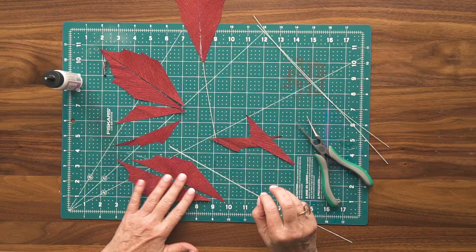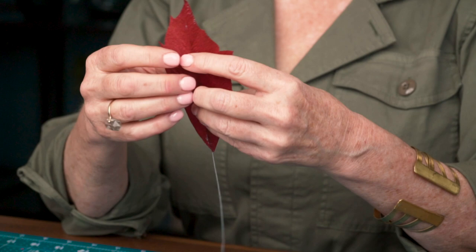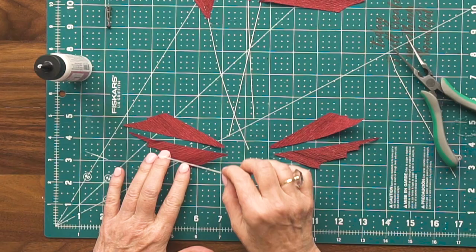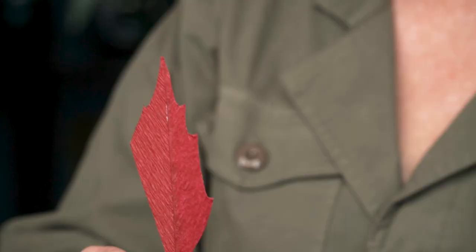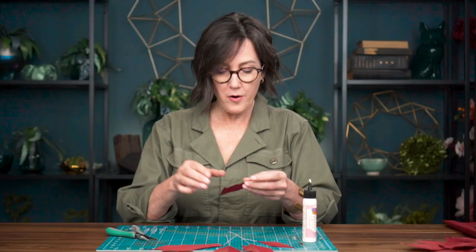A tip I like to use to get those overlaps really narrow is to actually pick it up before it's completely pressed down and hold it up to the light. You can kind of pull it off, move it around a bit, and then just really manipulate both sides of the paper so that you have a beautiful overlap. For the two smallest pieces of the leaf, I only need half of the wire, so I'll go ahead and clip that in half and then wire the leaf pieces. I'm pressing the wire and the paper between my fingers, or you can lay it on the table and press it down that way.